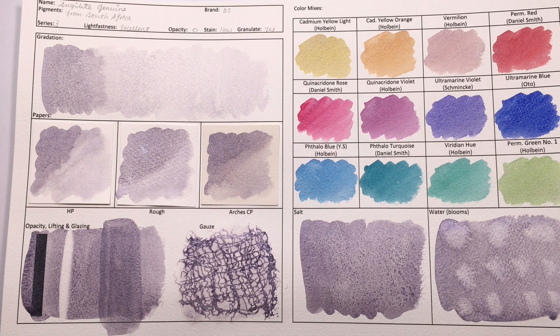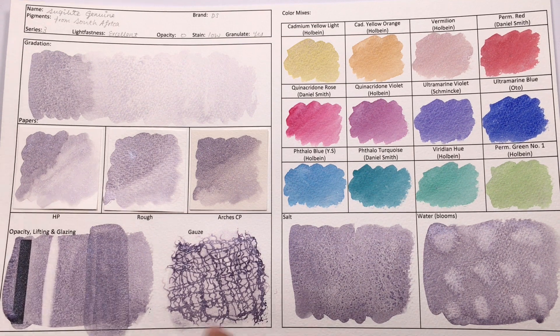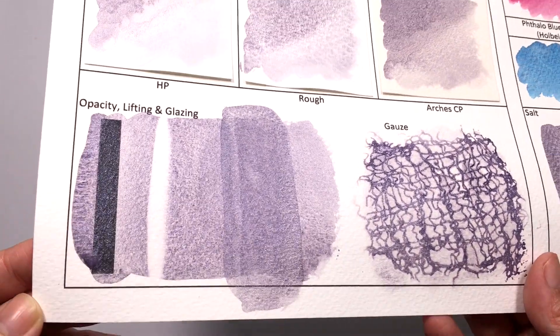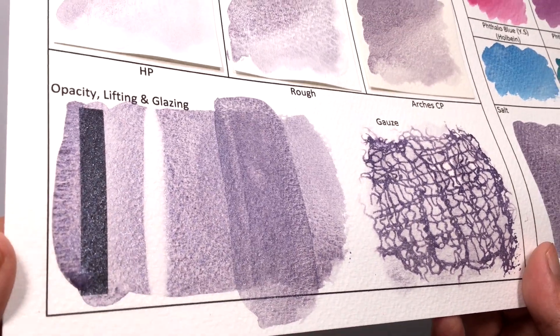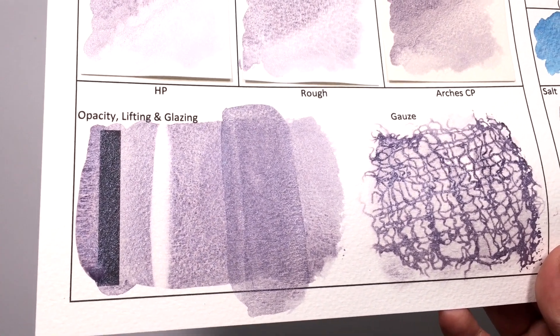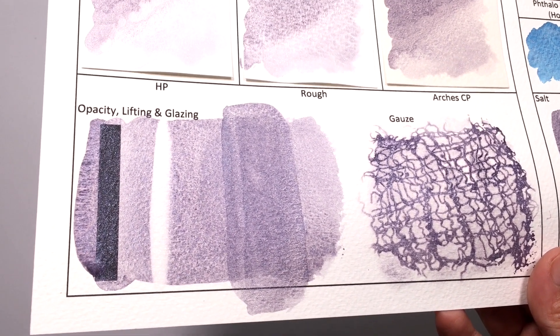In terms of opacity, it is classified as transparent. However, as I said in the previous video on Amethyst Genuine, I think when you have a sparkly color, you can't ever really classify it as transparent, because you are always going to have this sparkly deposit happening on top of your black line. It's packed with so much sparkle that you can't really say it's transparent.